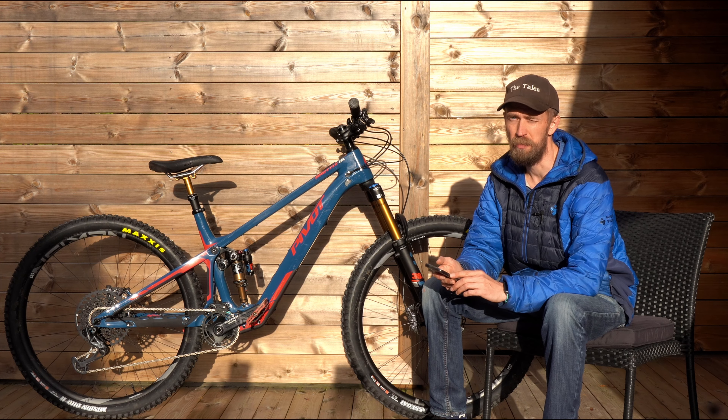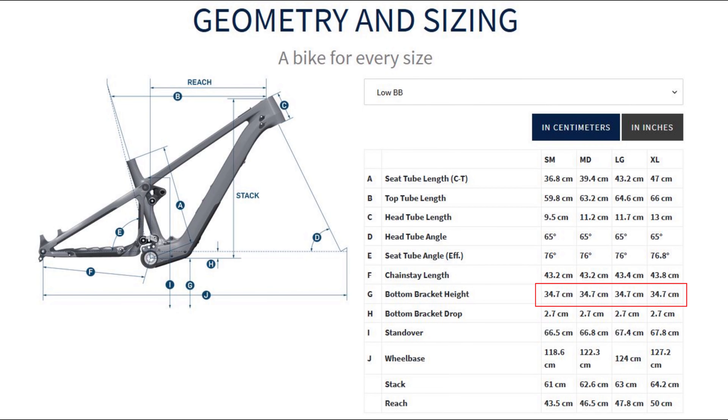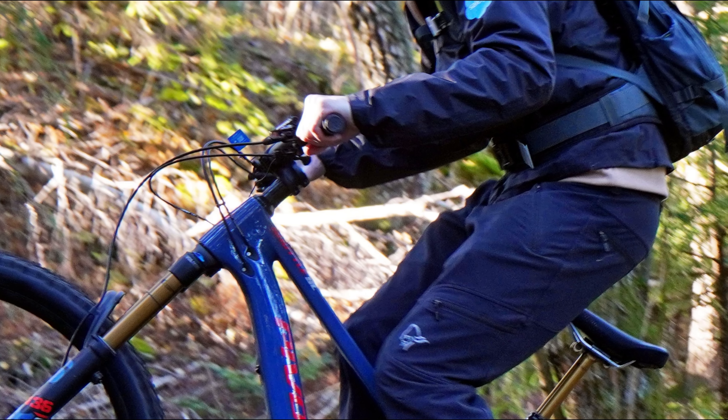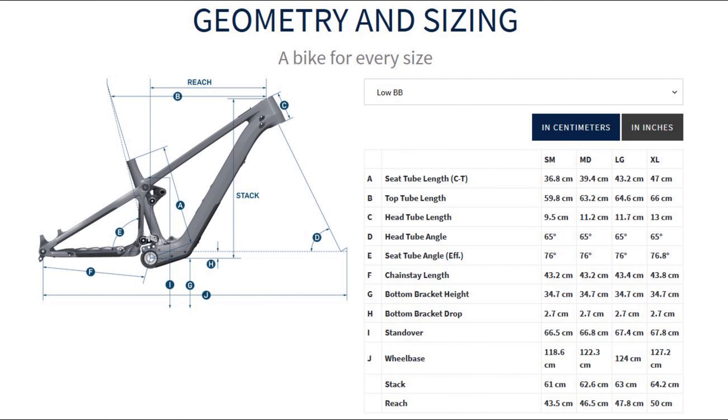We rode this size large test bike in the low jump-through setting, and that really isn't that low. Bottom bracket height is 347 millimeters, head tube angle 65 degrees, head tube 117 millimeters — not really that long. Still, the front end on this bike feels really tall due to a lot of spacers under the stem. Chainstay length is on the short side at 434 millimeters and it varies between frame sizes: 432 for the two smaller sizes and 438 for size extra large.